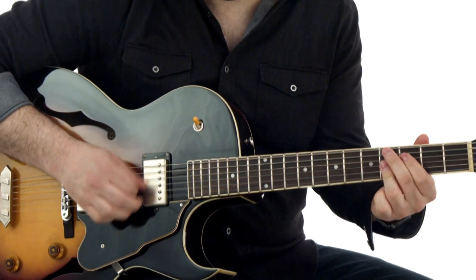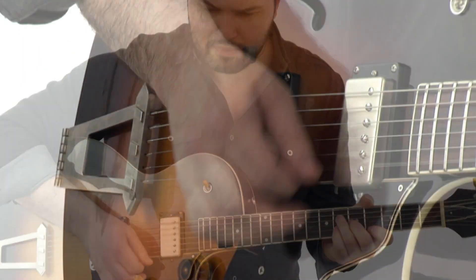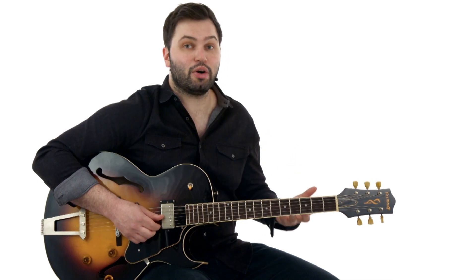So you'll learn how to do that, and also learn maybe a couple chord voicings that you may not have used a ton. Then for the lead part, we have the main melody, which we have at the beginning of the song and also the outro. And then we also have a guitar solo in the middle of the song, and I break that all down.